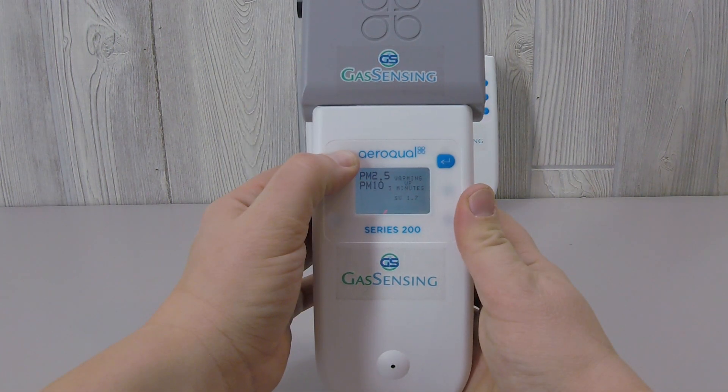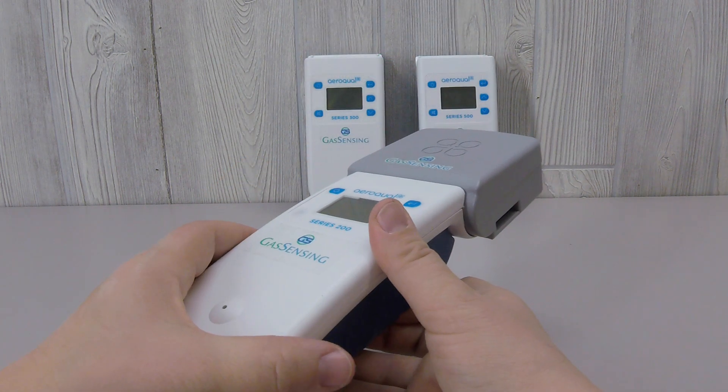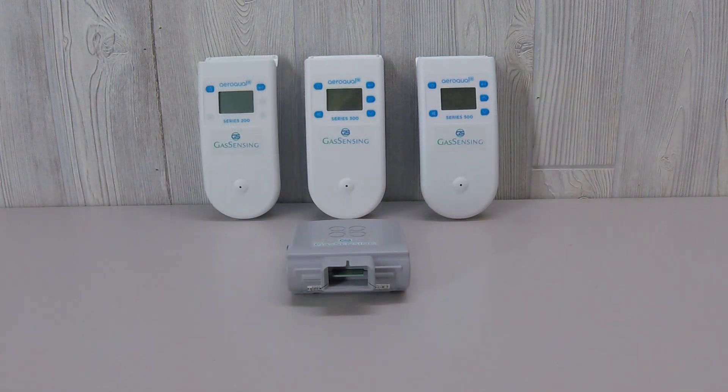To power off your sensor, simply hold the power key down until the screen goes blank. Be aware that you always need to turn your base off before removing the sensor from the base. This economical PM sensor pairs with a portable Aeroquel Series 200, 300, and 500 monitor bases to offer versatile gas safety and control options.